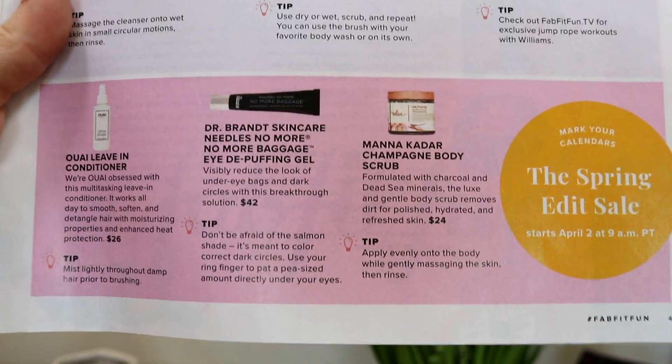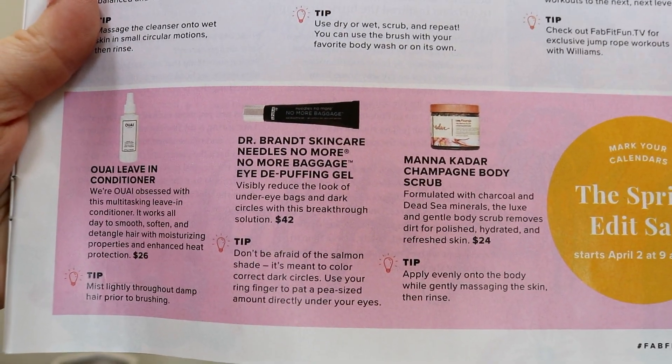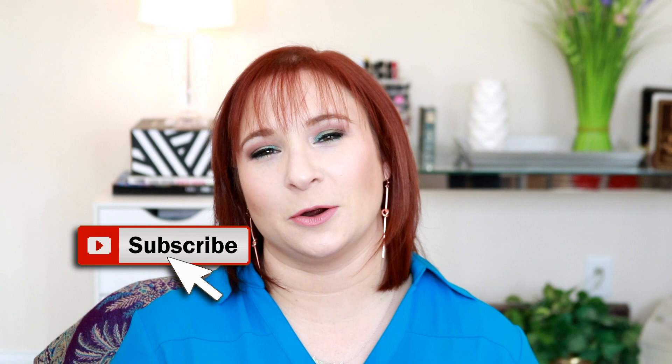I'm excited to have it, but I'm probably going to end up passing it along to someone else. That was everything that I got in this spring FabFitFun box. If you're watching this, you probably already know how FabFitFun works — basically it's a seasonal box, it's $49.99, unless you do the annual subscription where you save a few dollars. And everybody and their mother has some sort of coupon code, so I'll try to find somebody's and link it in the description bar. I hope you guys did enjoy this video — give it a thumbs up and click that subscribe button down below. Thanks for watching, bye guys!